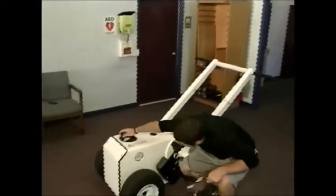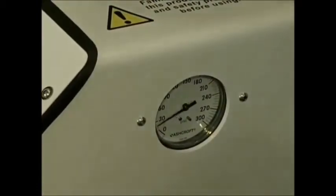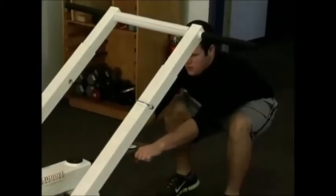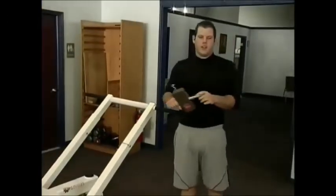We can also do it for 60 PSI. Again, bring it down to zero, take it up to 60. Again, set your dynamometer to zero, do your test, and your target force on the dynamometer should read 103 pounds.